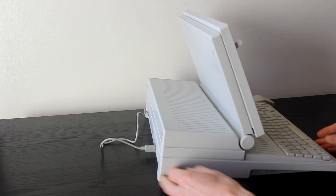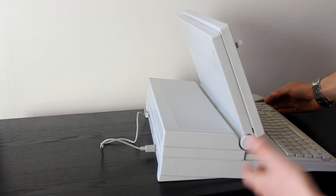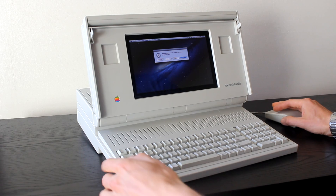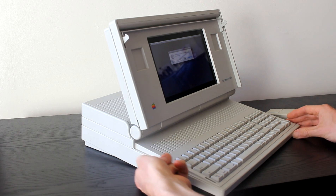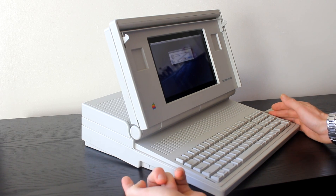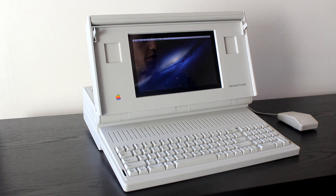You'll probably notice there at the back as well that there is no power cord. That's because it's running on a drill battery — a cordless drill battery. I just hit the power button, which is wired to the old reset interrupt button. It's working, which is good.